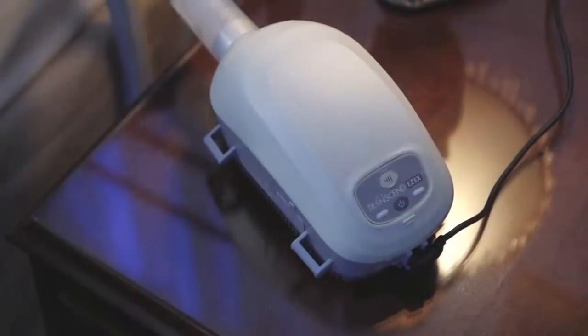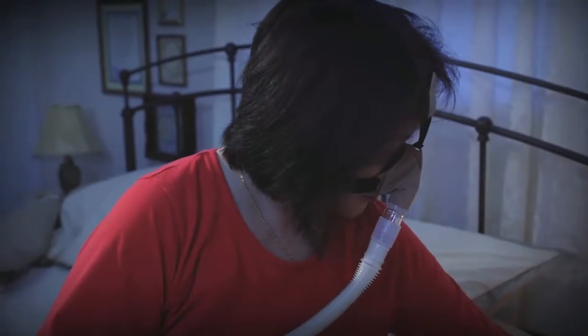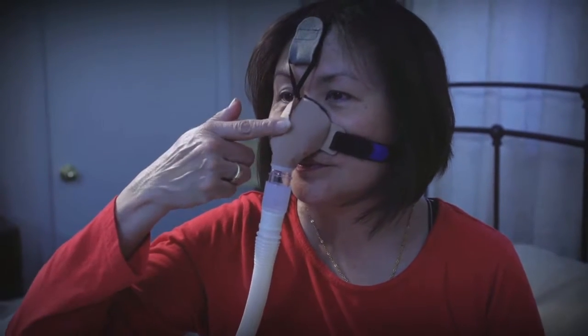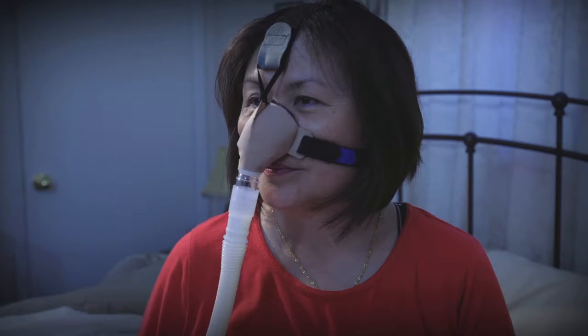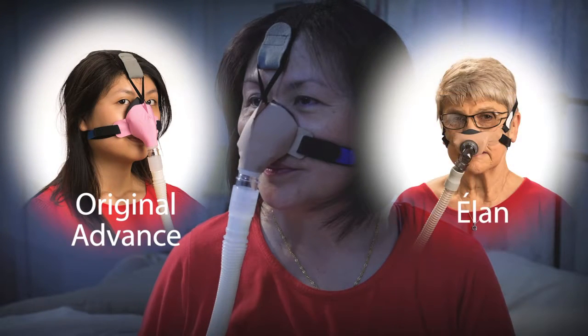If you are wearing the Advanced Small, after turning on your CPAP machine, check to ensure that your nose is not touching the end of the plastic nozzle of the mask. If your nose is touching the nozzle, this mask is not large enough and you may require the Original Advanced or the Elan Nasal Mask.